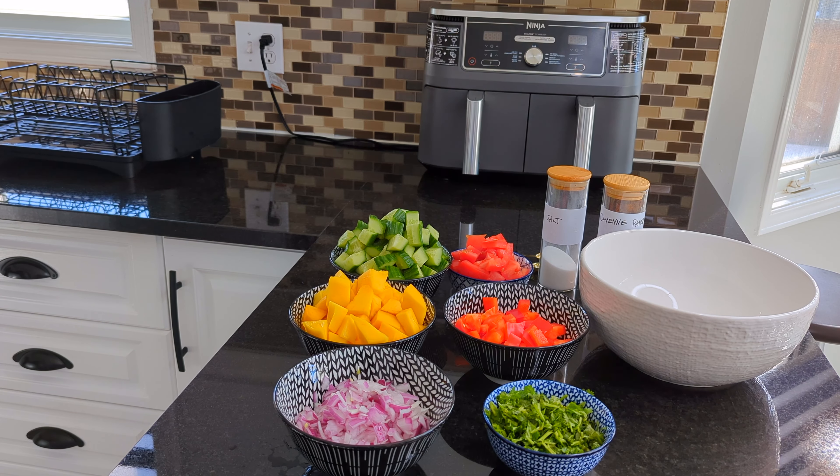Welcome back my people. Today I'm going to show you how to make delicious salsa salad. Summer is around the corner guys, so we have to be prepared.